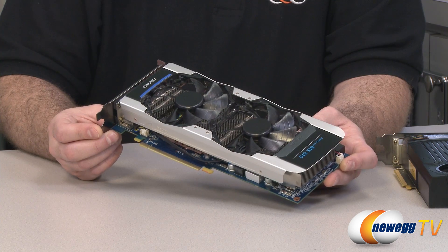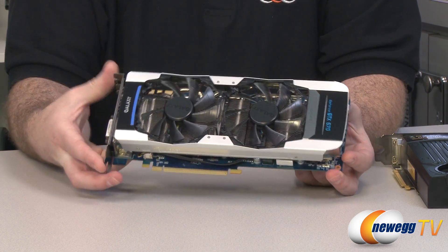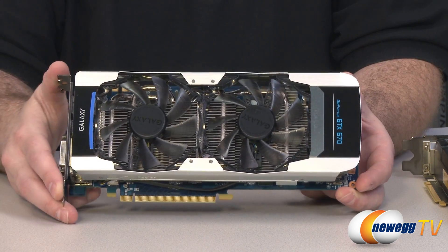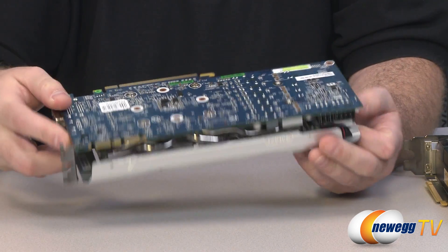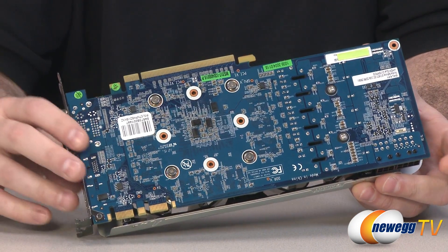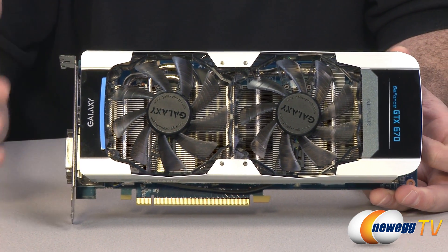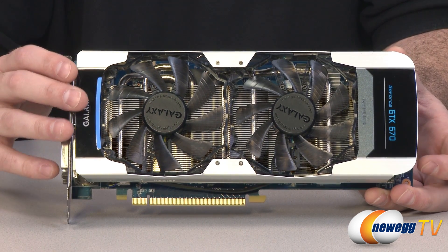You don't always see custom design video cards when a new GPU launches, but we have seen a few with the 670. This is the Galaxy GC overclocked version of the GTX 670 — they've done their own custom cooling solution, and flipping to the back you can see they also designed a completely custom PCB. We ran benchmarks on this card and also on a Gigabyte Windforce edition overclocked version, and we'll be sharing all those numbers in just a moment.